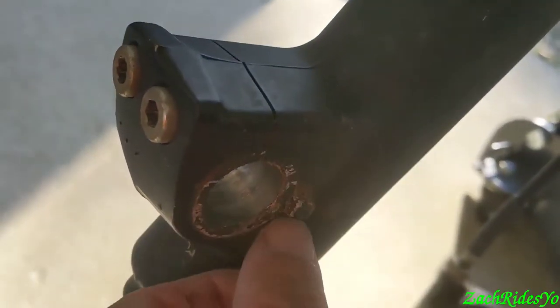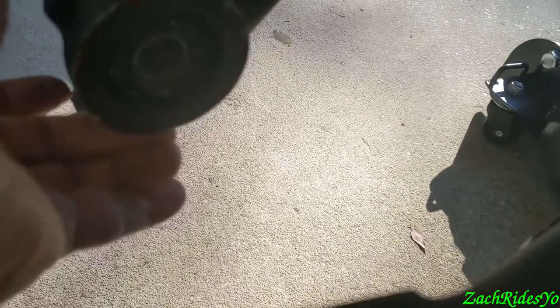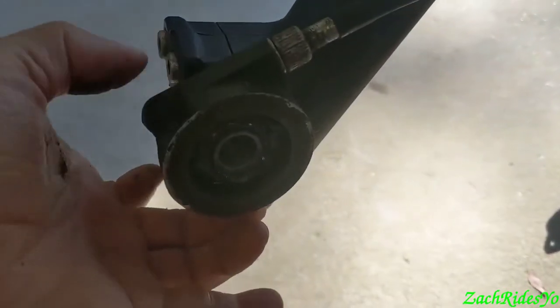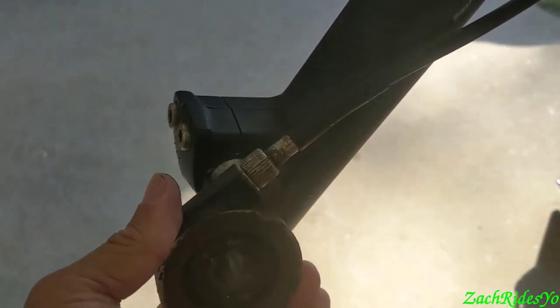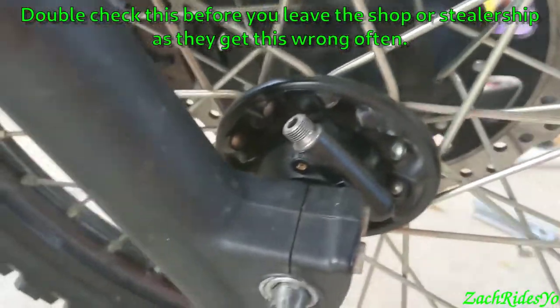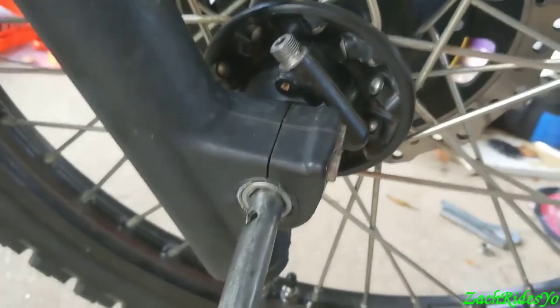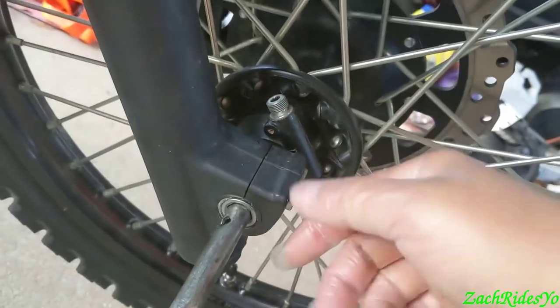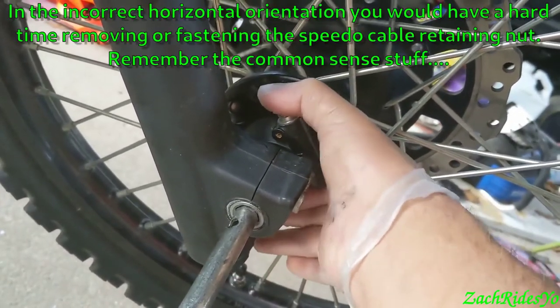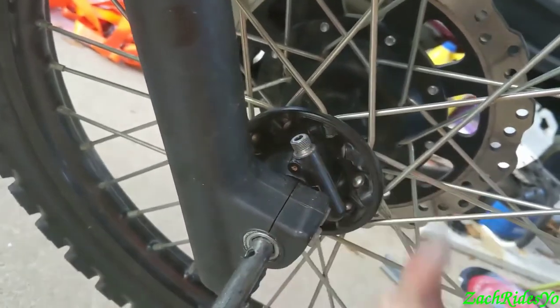It is meant to be done correctly — that's why there's an alignment to hold it in place so it can't rotate either direction, put any undue stress on anything, and it lines everything up. Line that nub up with these two, down the middle. Look at your angle. Make sure you can't rotate it once you have the axle in. It shouldn't be pointing this way, it shouldn't be pointing almost horizontal.